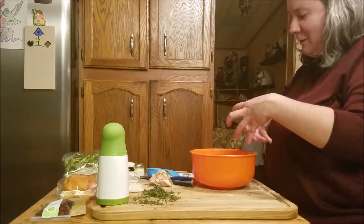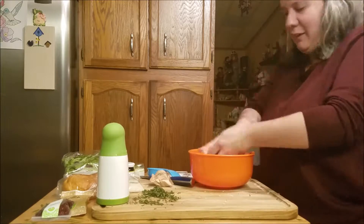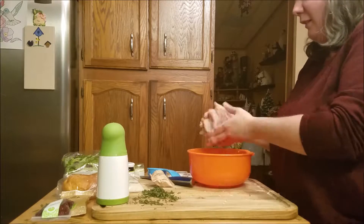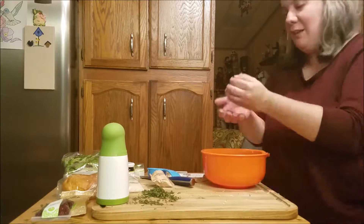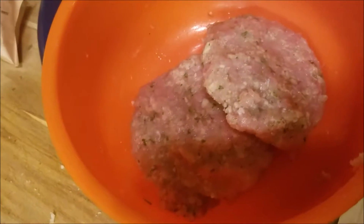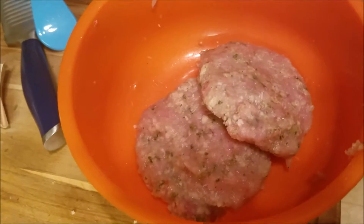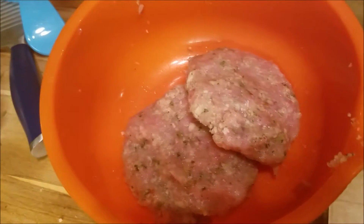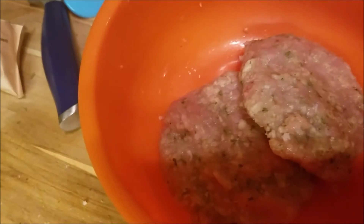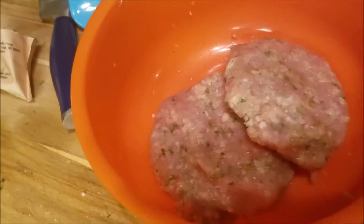I'm going to mush it all together with my hands and combine it. Time to get in here and work all this. And then we're going to make two three-fourth inch patties. So here are the patties. I've turned on the stove with a pan with some olive oil in it on medium high and I'm going to add the patties. I'm going to cook them about five to six minutes per side until no longer pink in the center. After that, we're going to get the mayo ready and the buns.